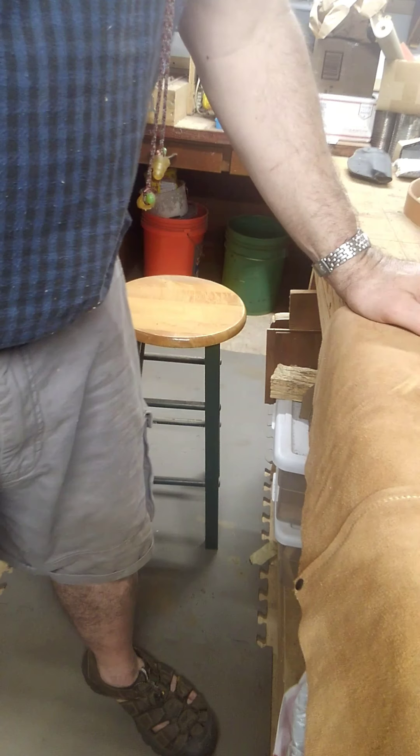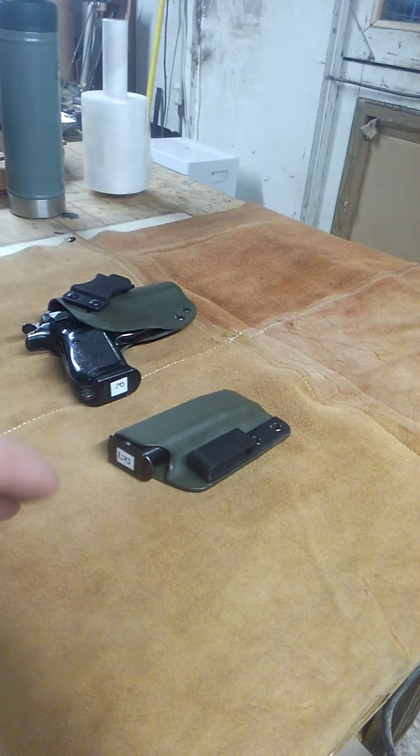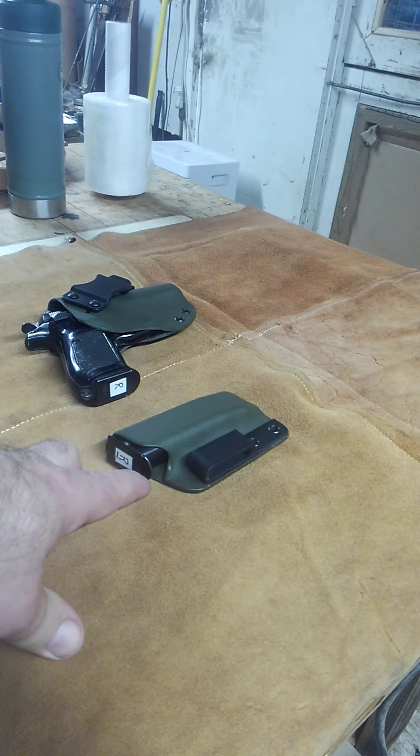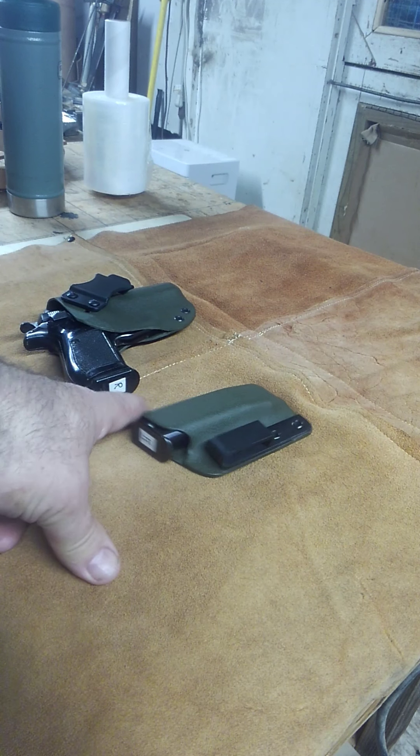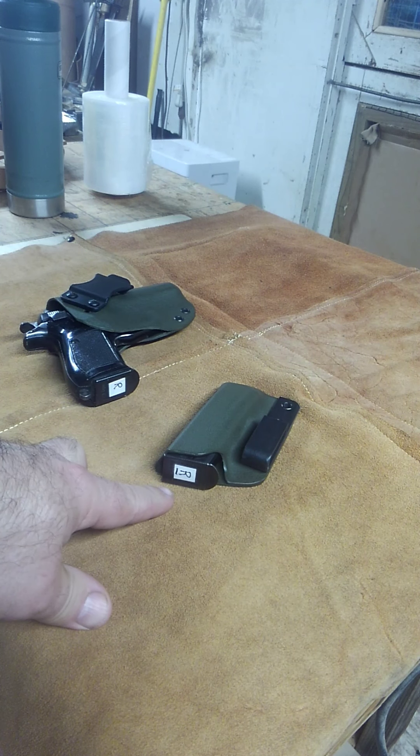The clip goes in like so and it's ready to stick in your gun. It's not going to fall out, but it's not too tight either. I've got an access point to the nose on the base plate of the clip.